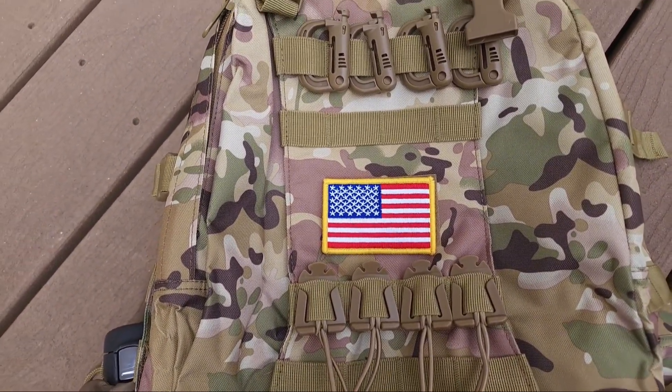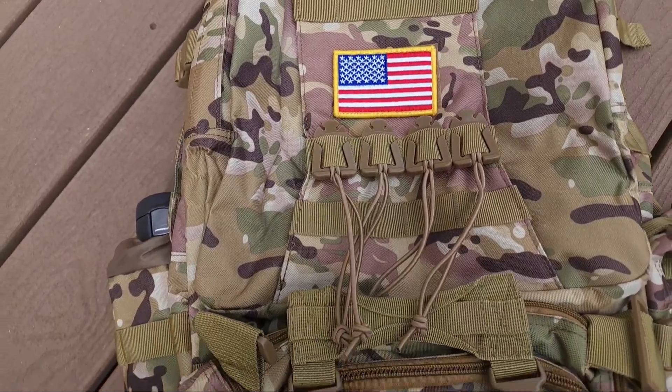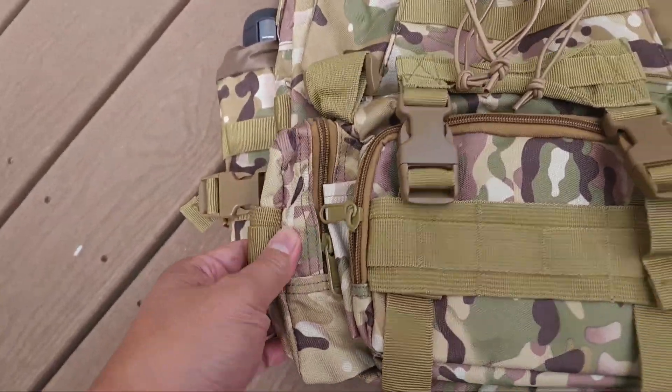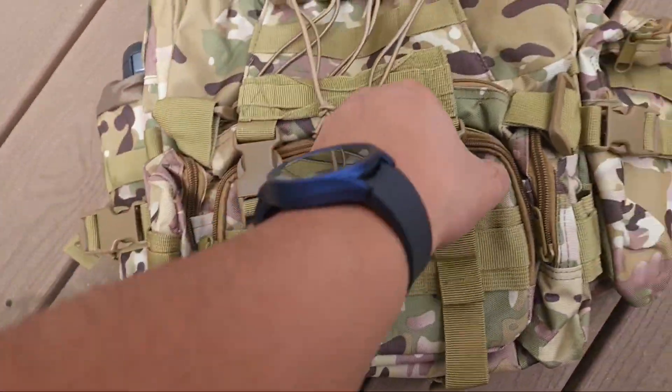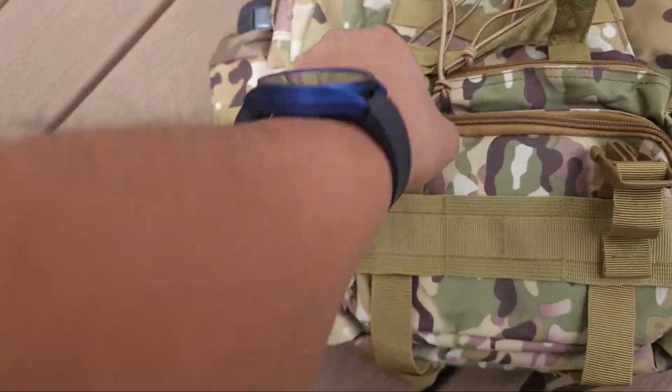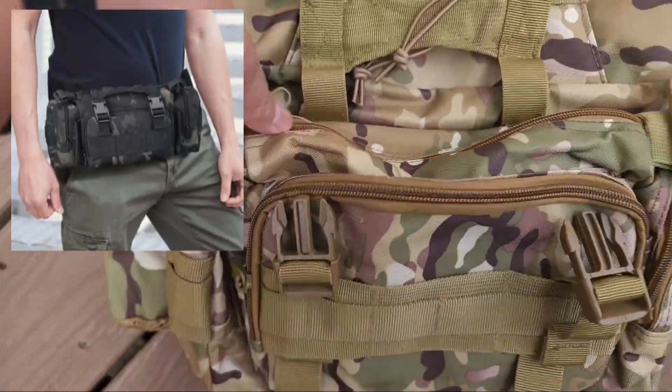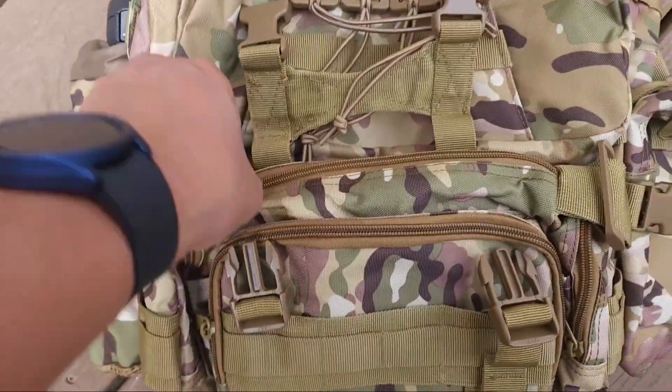It's got these D-rings. It comes with a patch. Tons of MOLLE. Tons of storage. What they have here is a separate detachable pouch. It also doubles as a fanny pack. It sits on the front. It's got double zippers.